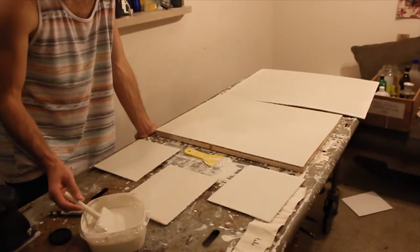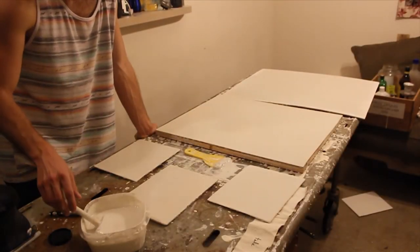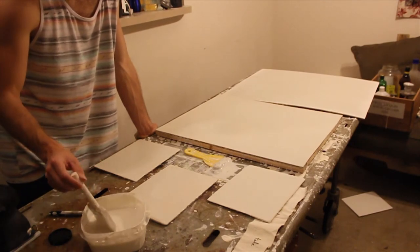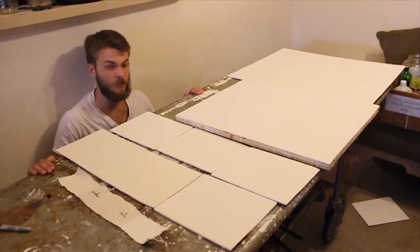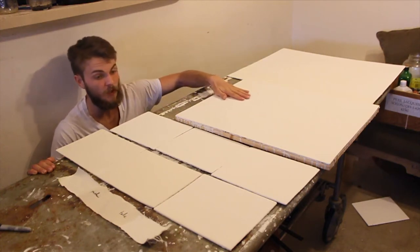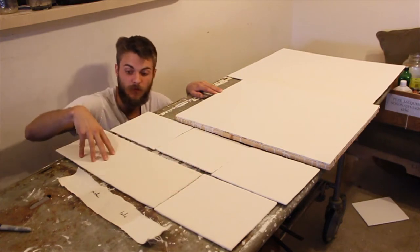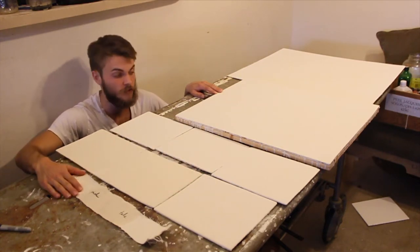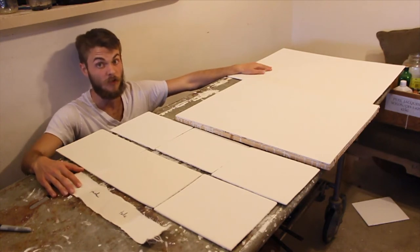To give you some scale, I primed all these panels with only half of the casein from one gallon and still had a lot of gesso left over. The next morning, after 12 hours of drying, the gesso had turned into an opaque white. These are my talc panels and these are my plaster panels.